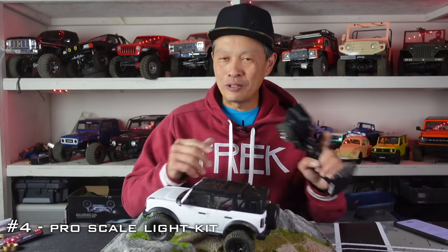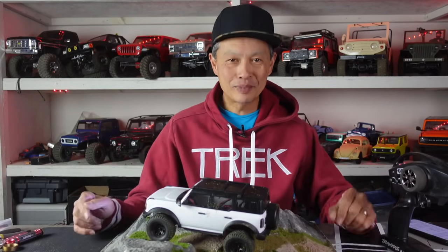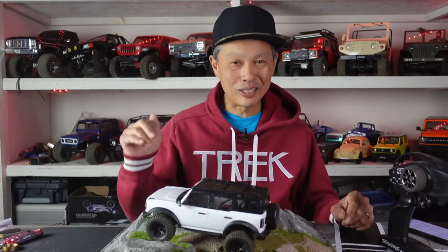You can't control it with your radio, unfortunately. But you can press the button and select the mode you want to be in. It's super cool. The ProScale light kit on the real 1/10 scale Bronco is $100 — this thing is $23. Can't go wrong. And that thing's going to be sold out too, so get on it.